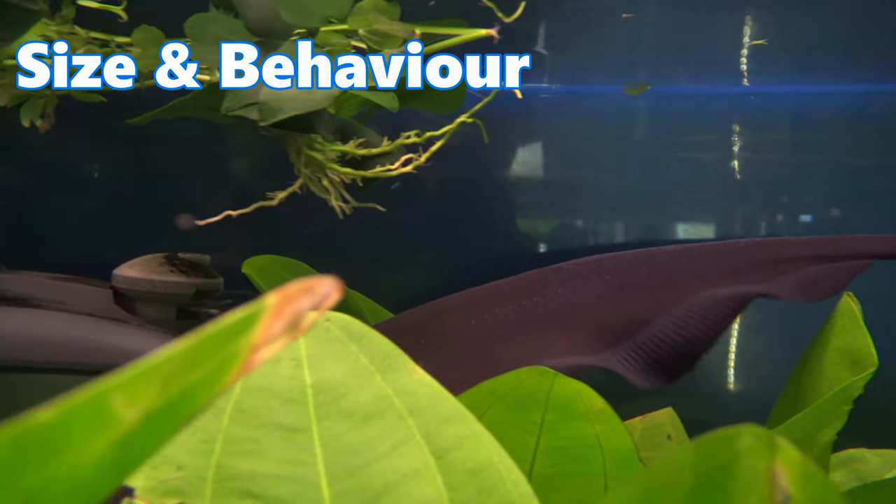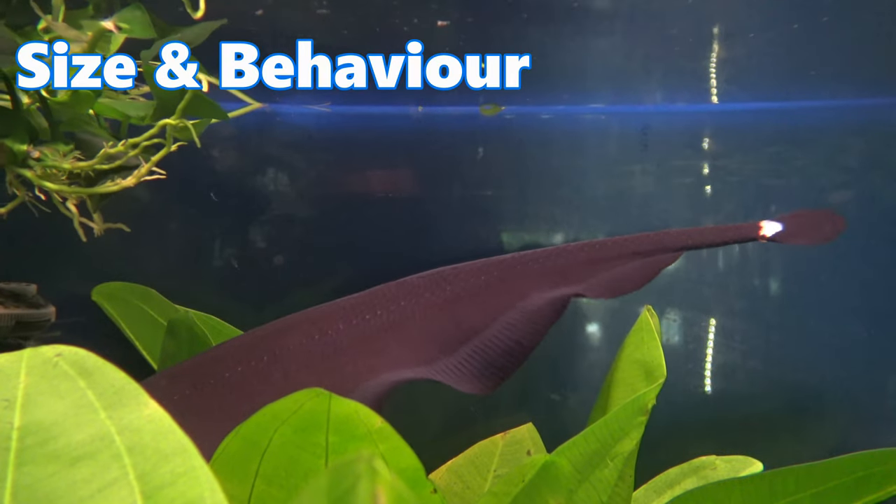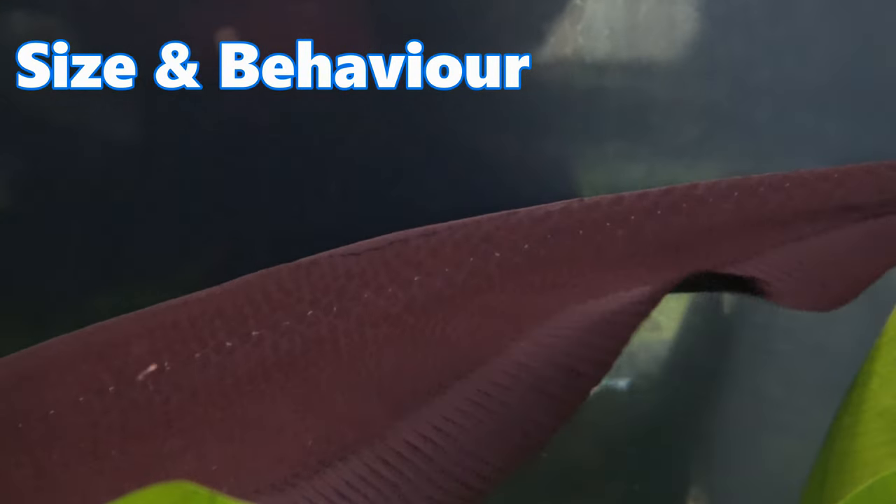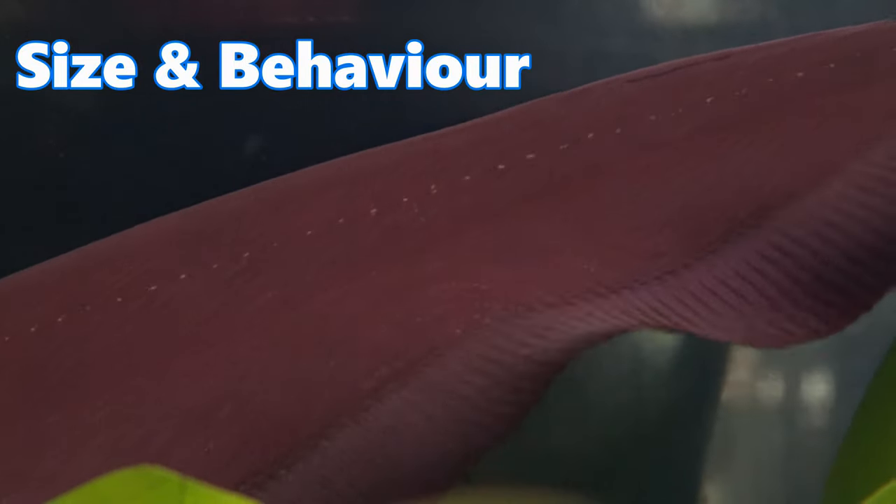Black ghost knife fish can reach a size up to 50 centimeters in length — that's 19 inches — so it's by no means a small fish, despite most being available in stores at around 6 to 10 centimeters.